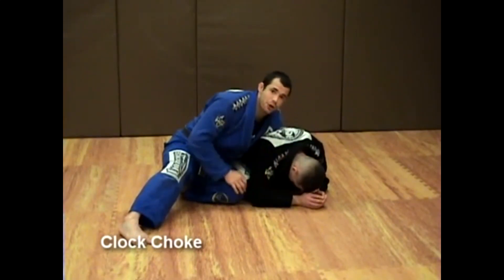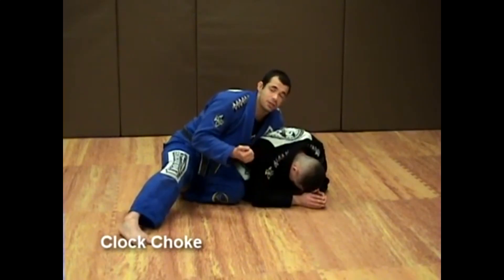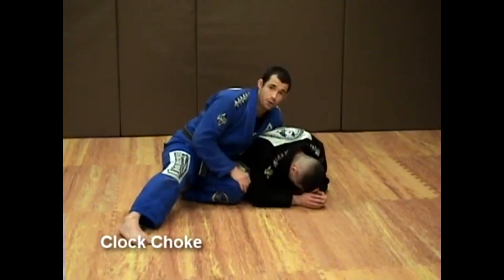We're going to start looking for chokes. We're going to do the basic clock choke, the clock choke variation grabbing the opposite collar and rolling over, and we're going to show you a basic clock choke defense.